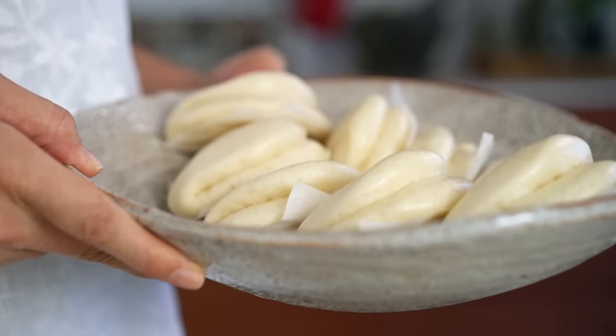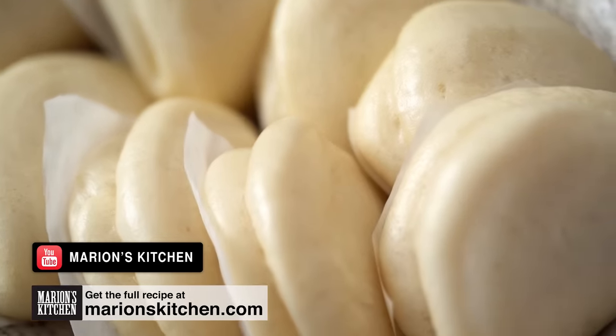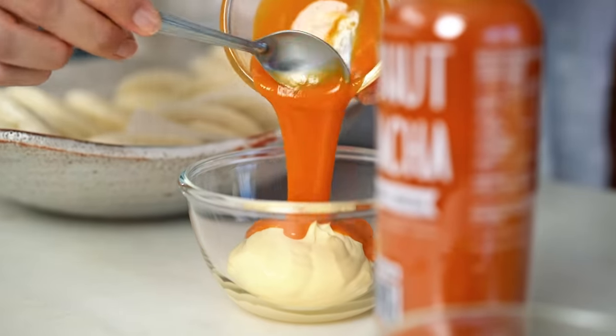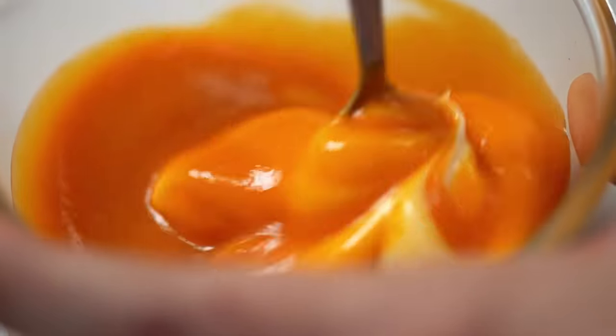Let's take a look at the rest of our bits and pieces. I've got some of my fluffy homemade bao buns here — go check out the video on my YouTube channel or Facebook channel; the recipe is on my website as well. They're incredibly easy to make at home, I promise. You can also buy store-bought ones of course. We also need a spicy mayo because I like things spicy, so I'm going to add some coconut sriracha — or any hot sauce you love — and just mix that in with some mayonnaise.